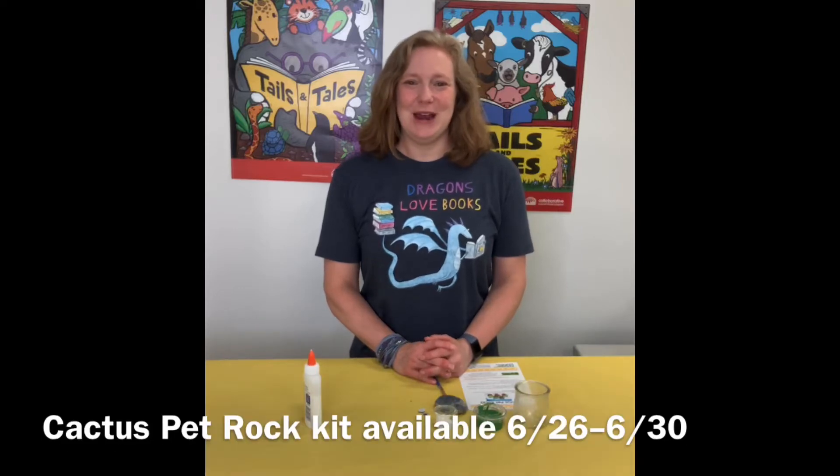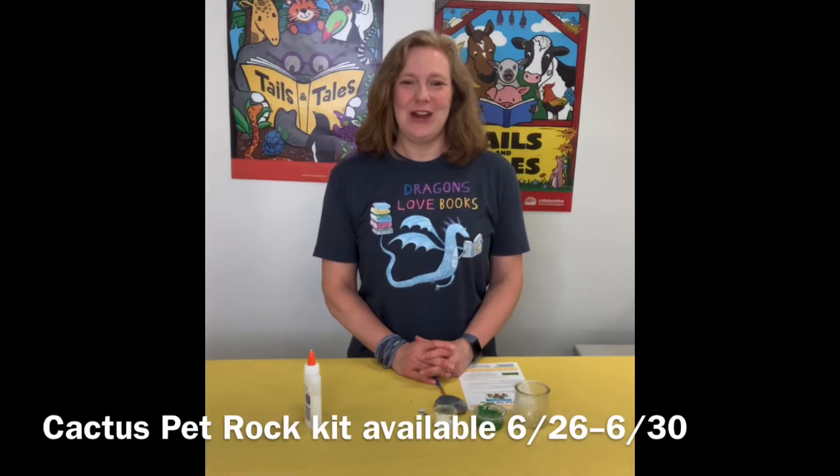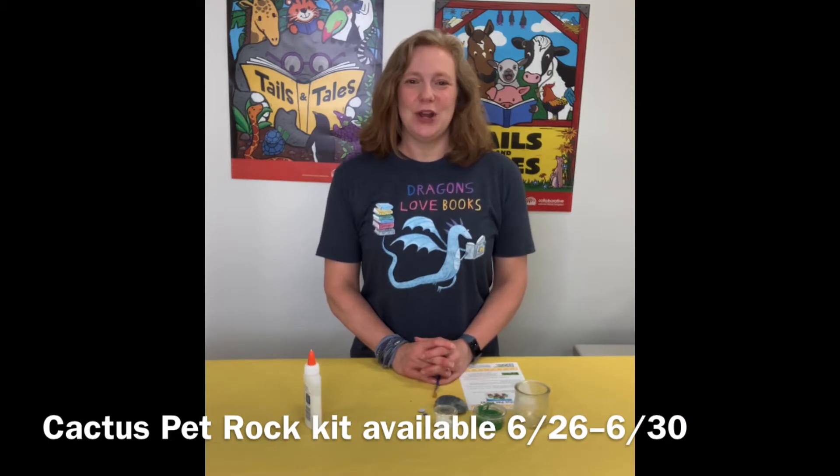Hello everyone, this is Mrs. Brown from the Atteborough Public Library. Today I'm going to show you another one of our take and make kits and we are going to be making cactus pet rocks.